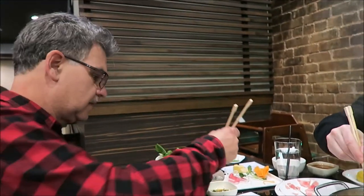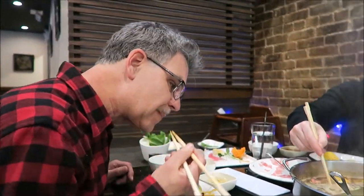We're just going to have some of this beef and put it in our sauce. Excellent. It's really good here at Little Sheep Mongolian Hot Pot.